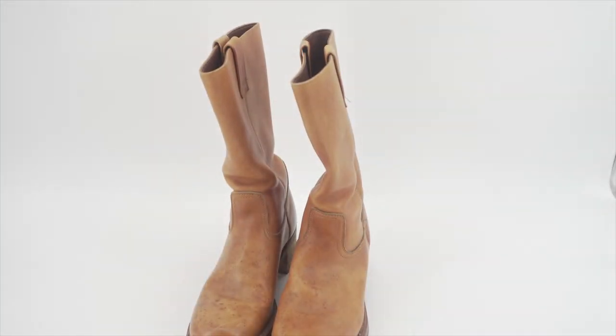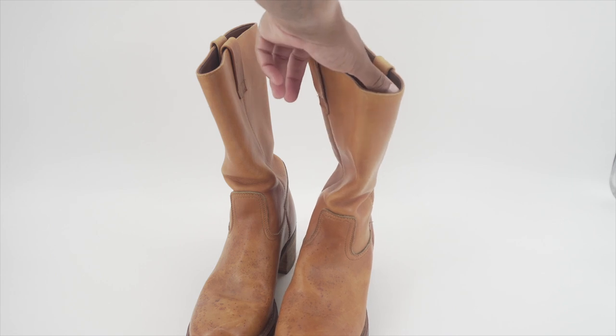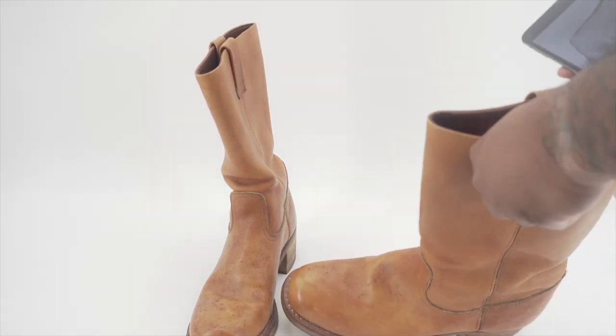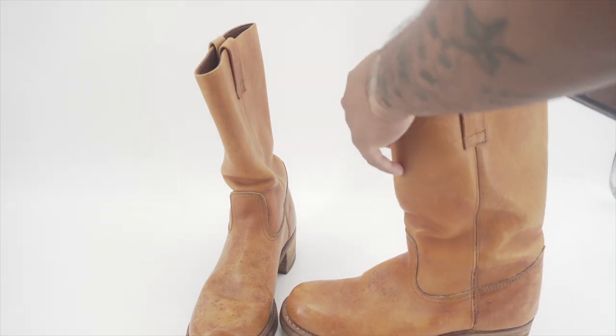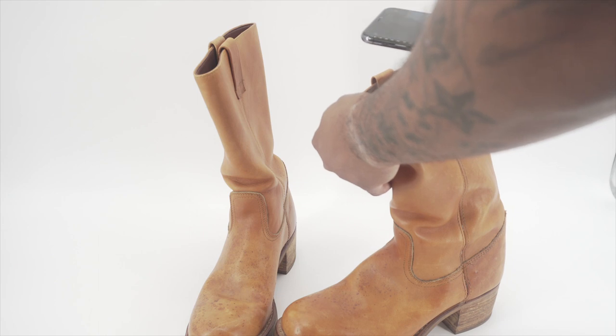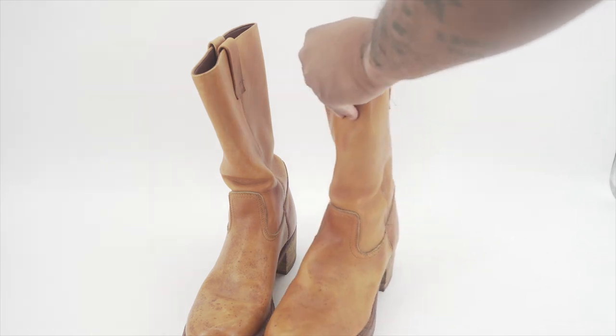If you're doing Jordans, Nikes, and things of that nature, I definitely recommend taking pictures of the insoles — it just makes it easier for buyers, especially when they're spending upward of three to four hundred dollars. The size is right here, so I'll take a picture of the size tag.